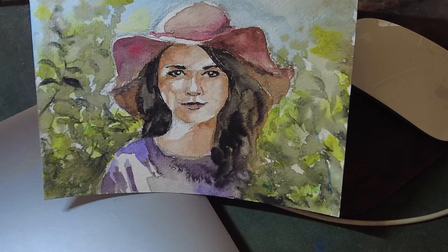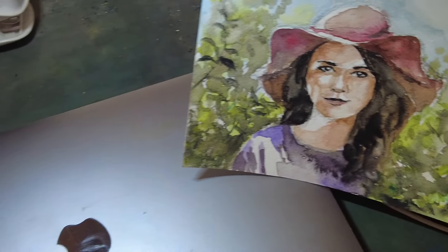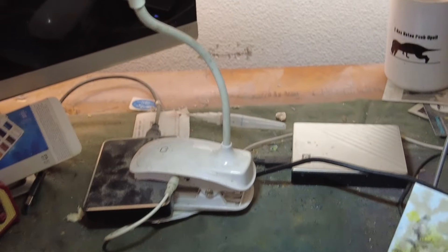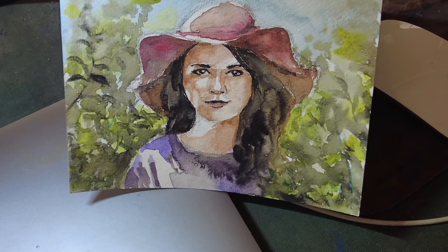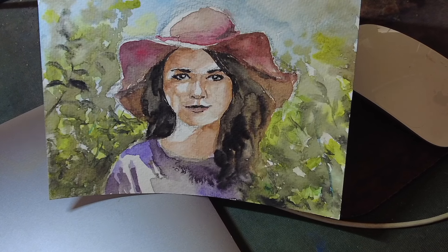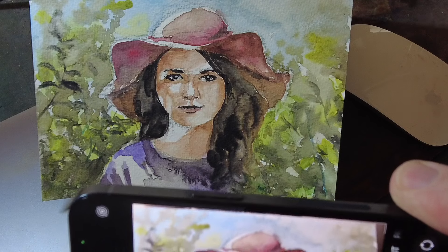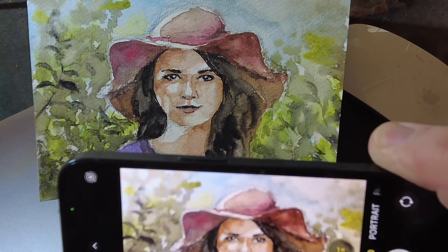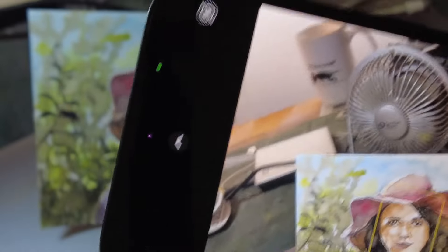So there's the card, and I want to process it — take a picture of it and process it so we can put it on Fine Art America, Redbubble, Etsy, and anywhere else. The first thing I want to show you is my light source. I have a simple little light right here — basic photography 101. Now I'm going to use my phone to take a picture of the card. I'll go out a little bit, try to line it up as best I can, and take the picture.